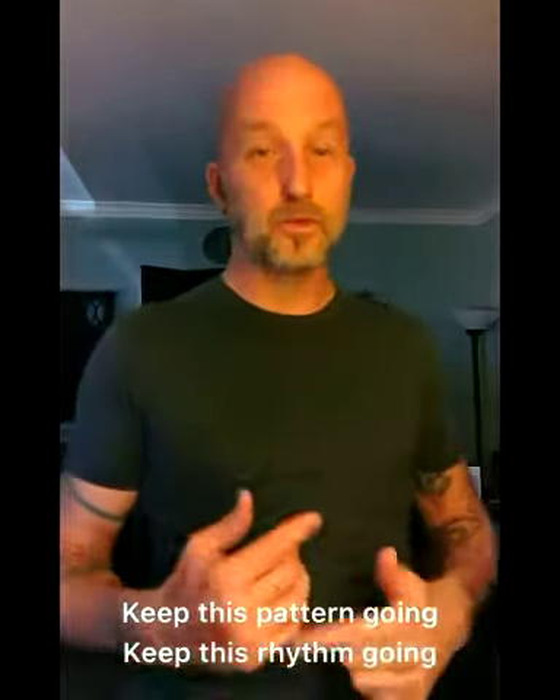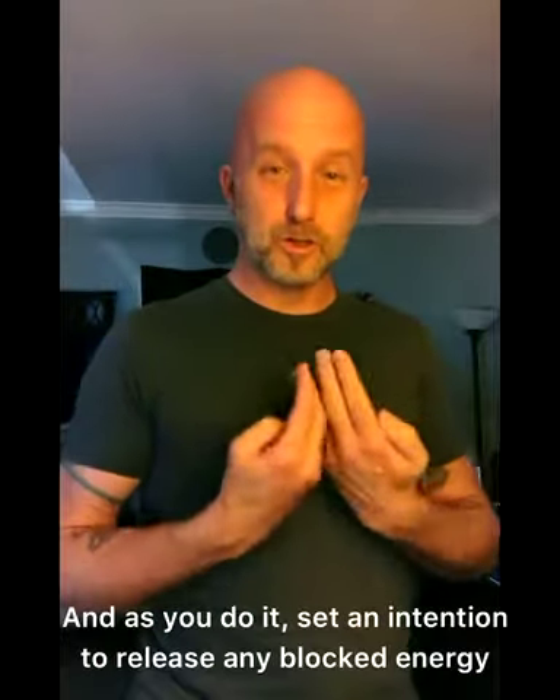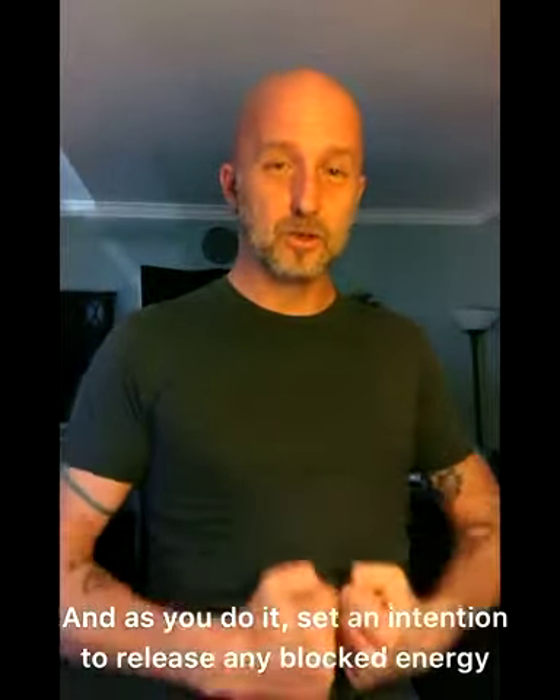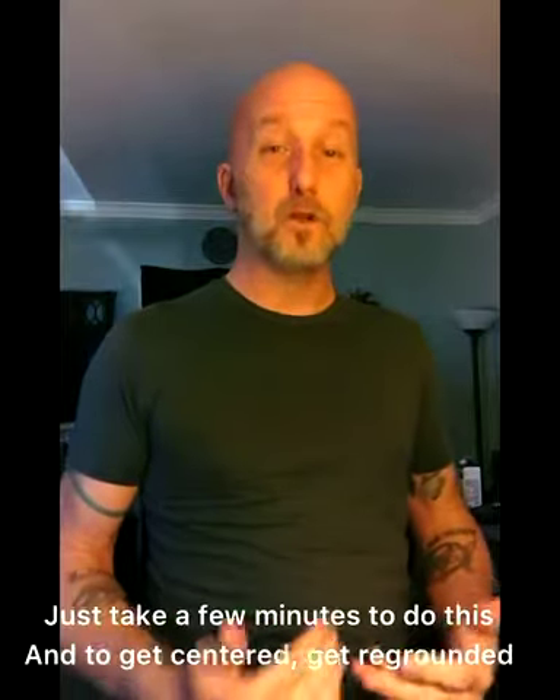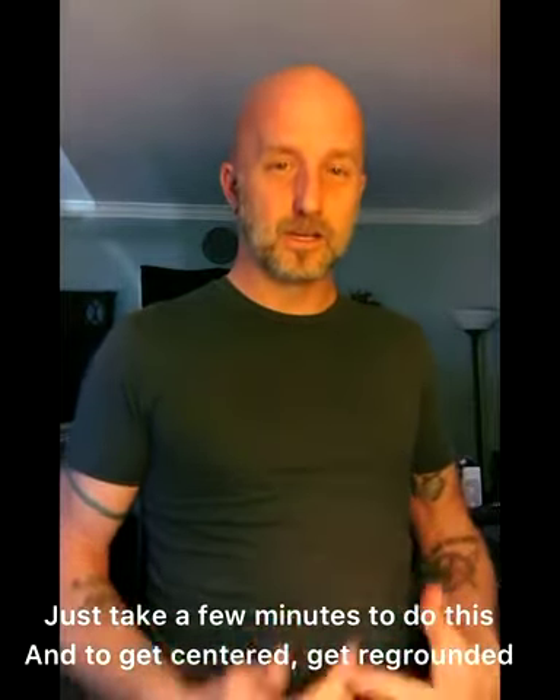Keep this pattern and rhythm going. And as you do it, set an intention to release any blocked energy that may be stored in your body right now. Just take a few minutes to do this and get centered, get regrounded, and keep moving into your day.